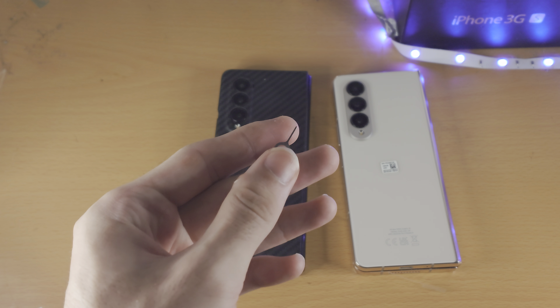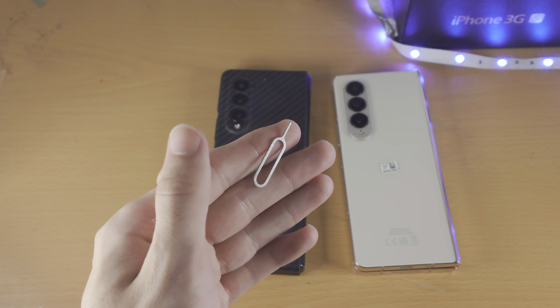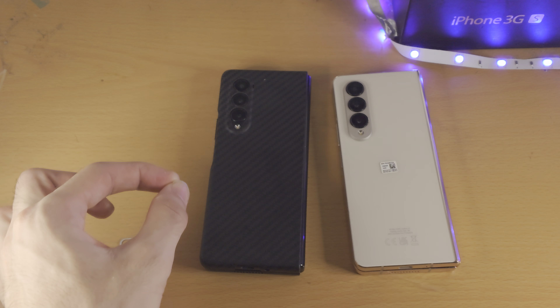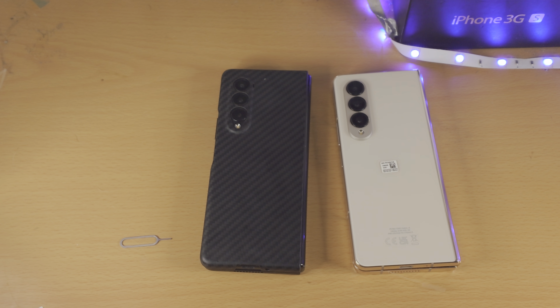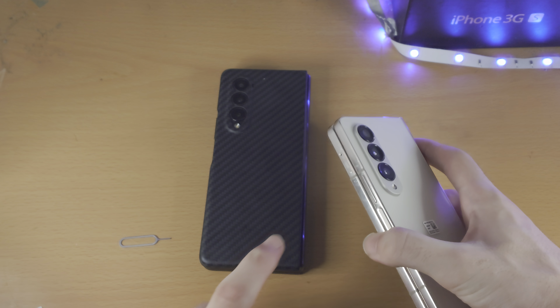If you don't have a SIM ejector tool, you can use one from another device — for example, from an old iPhone. You can also use a pin or a paper clip bent out. The next step is finding where the actual SIM card tray is located.